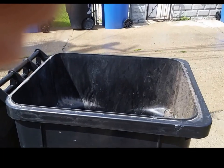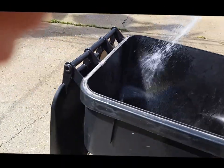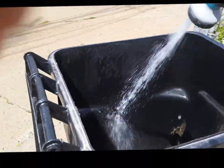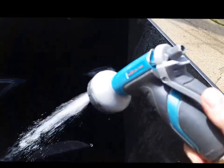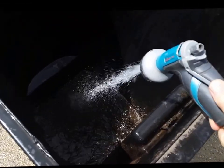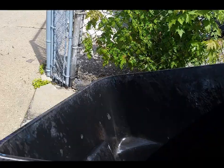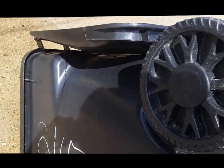First, we're going to rinse it out really good. If you don't have a garden hose, borrow one from a neighbor. Now we're going to switch it around, dump it down the alley, pick it up by the axle, lift it all the way up, and get all the water out.